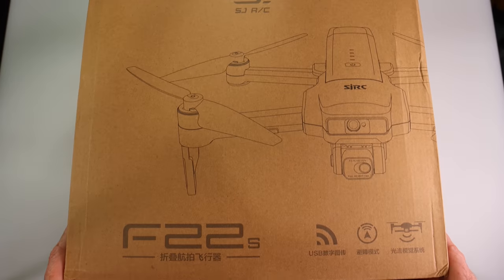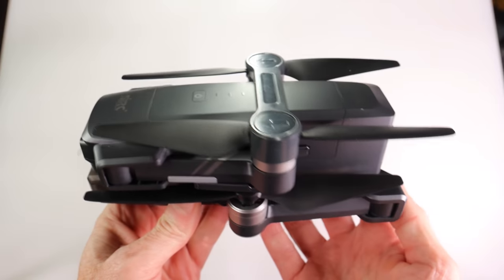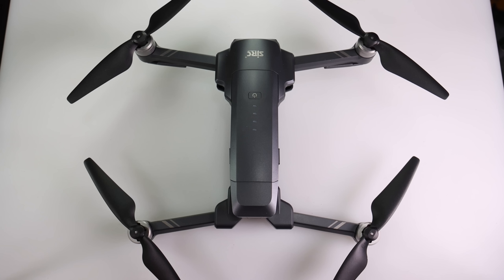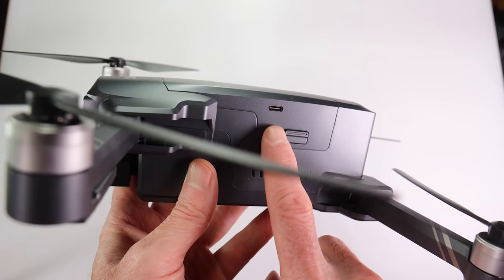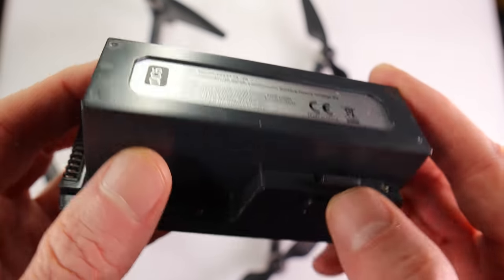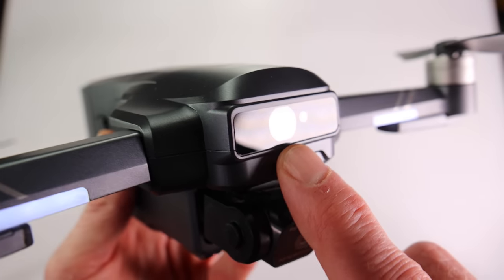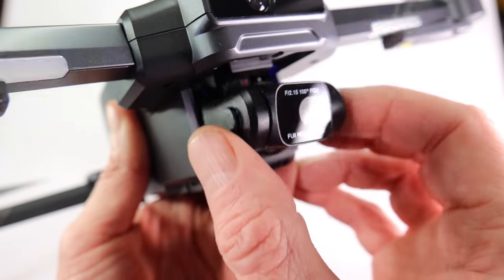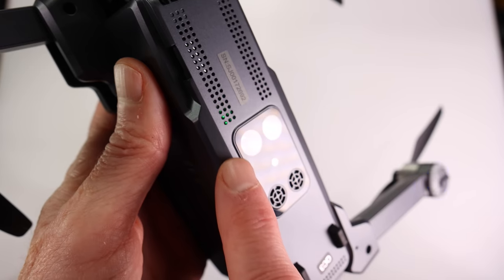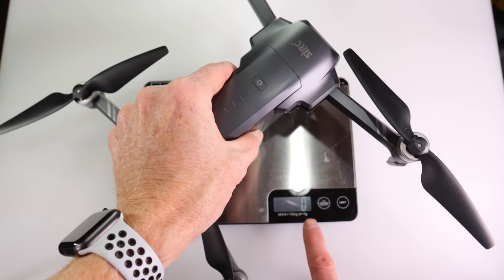This is the box the F22S comes in. Inside you'll find the carry case, and inside that the drone, remote, and accessories. This is a foldable drone but the props are not foldable. To unfold it, remove the prop holder and pull each arm out. Press the button to power on or check battery level — the battery charges via USB-C. It's a 3-cell 3500mAh LiPo battery giving 35 minutes of flight time. There's a MicroSD card slot for recording. The laser obstacle avoidance is on the front — don't stare at it. The 4K camera is on a two-axis gimbal with electronic image stabilization.